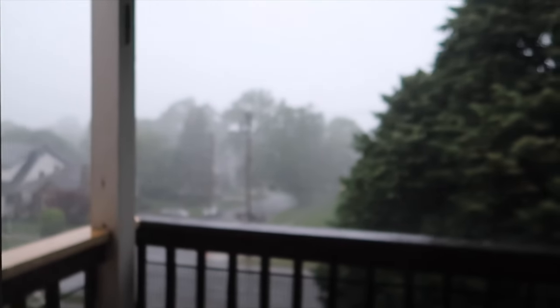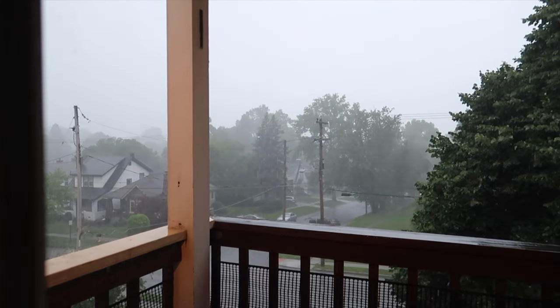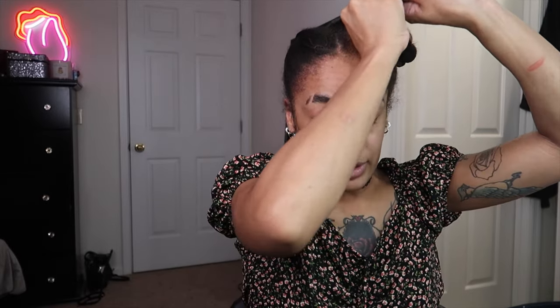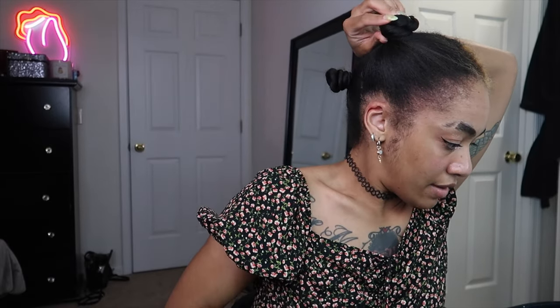I had to go out there and check, and yeah, it's quite heavy raining out there. I wanted to leave and go get a slushie when I got done doing my hair, but I'm not going outside in that crazy rain. I guess I'll not be having that slushie — I'm truly, truly sad about that.